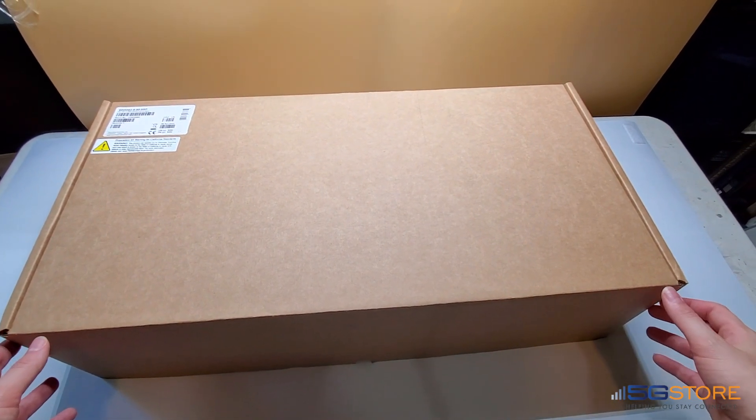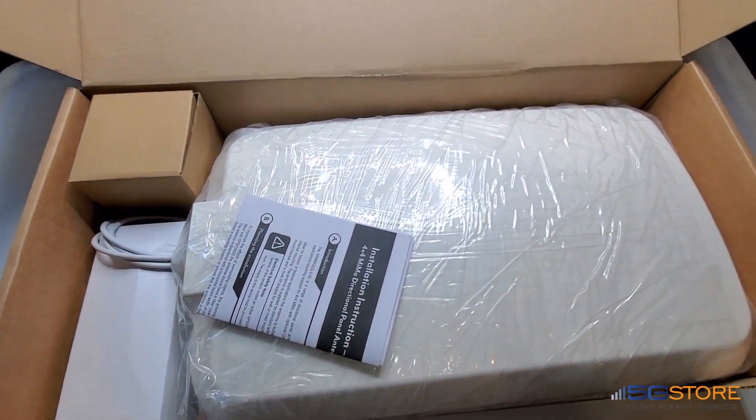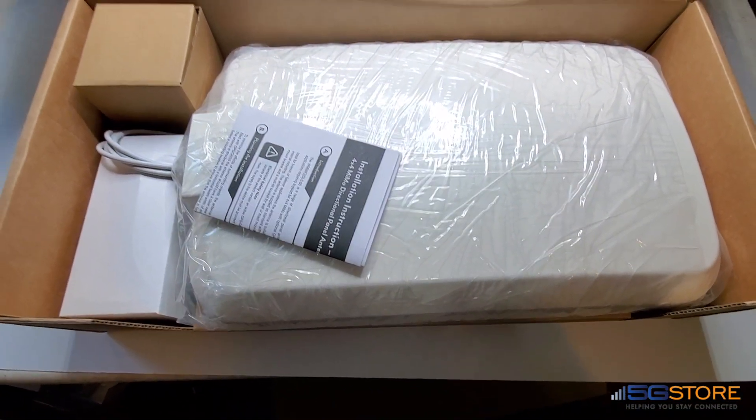This giant box contains the Panorama Directional Antenna, model WMM4G. I'm going to go ahead and open it up for the first time, so let's take a look together at what's inside. First off, I'm blown away by the size of this thing.